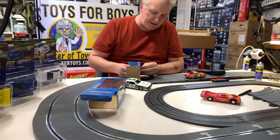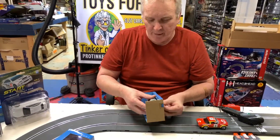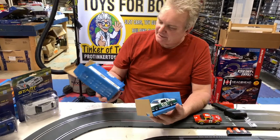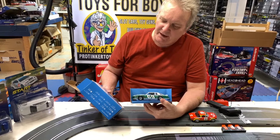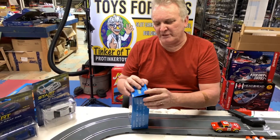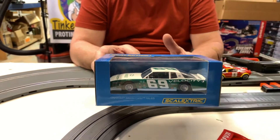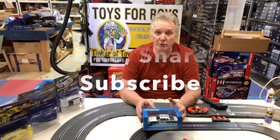It comes in a nice box. This is the Chevy Monte Carlo. If I'm not mistaken — maybe somebody could comment — it almost looks like the 80s. The product number is C3947, and that's a scale electric box car, DPR ready. This is Brian Young, ProTinkerToys.com.